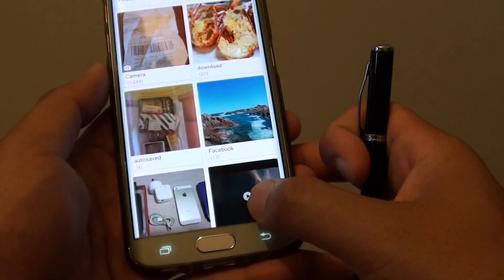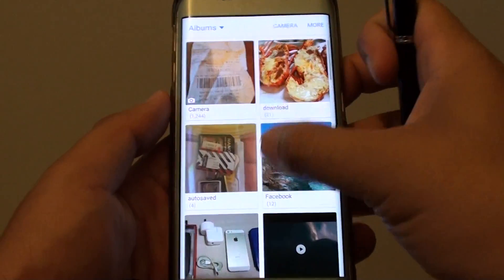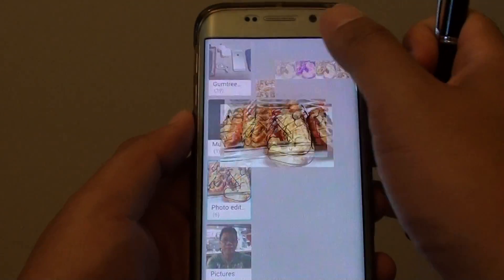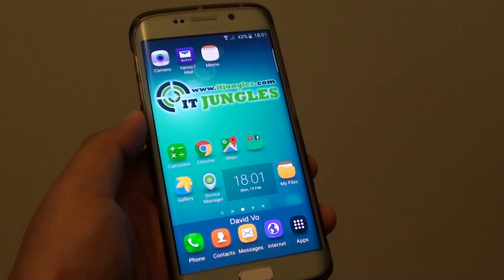So we go back to the photo editor album and you can see a new photo has been added. And that's it. Thank you for watching this video, and please subscribe to my channel for more videos.